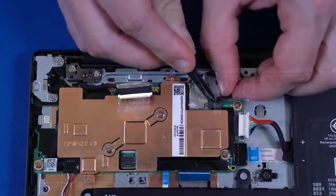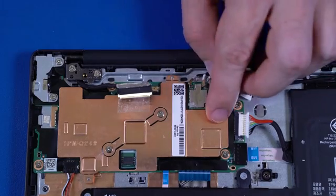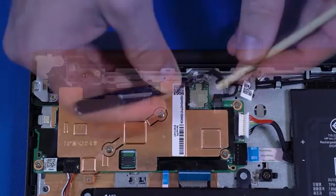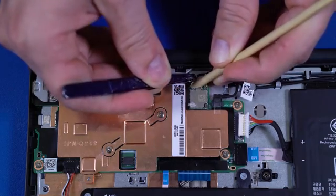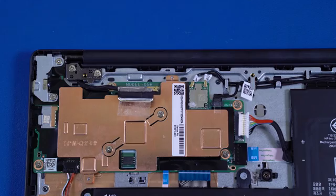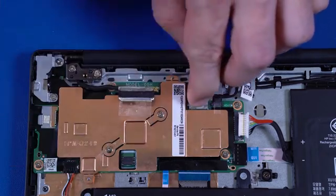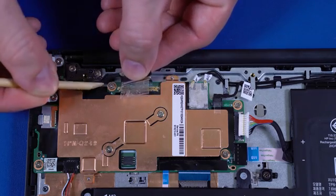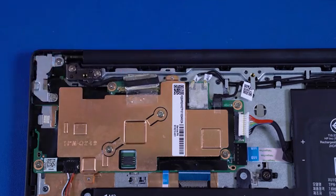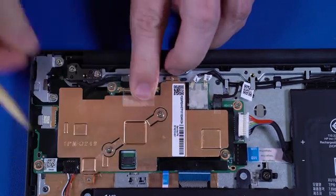Connect the webcam cable into the connectors on the motherboard and replace the retention tape. Carefully reconnect the wireless LAN antenna cables to the motherboard. Replace the mylar that covers the wireless LAN antenna cables and connectors on the motherboard. Route the display panel cable through the routing channel on the top cover. Connect the display panel cable into the connector on the motherboard.